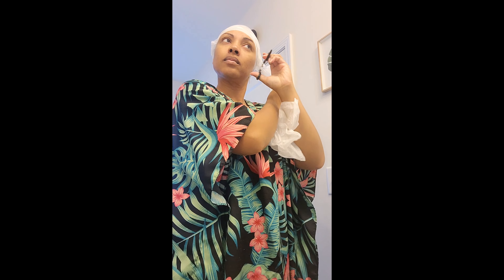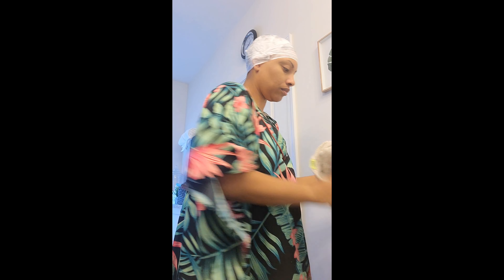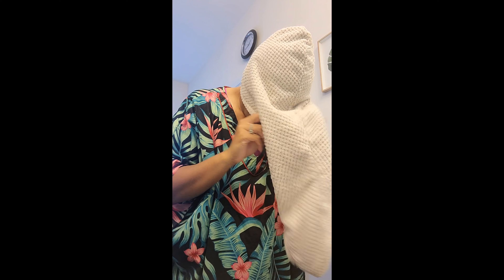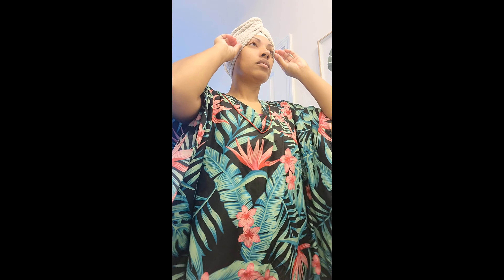I'll take a wrap and wrap it around my head in addition to the strips. When you're under the dryer you can take it off after 10 minutes so the air keeps going through. Since I'm going to bed I'm just going to wrap this up and my hair will be dry when I wake up. My hair actually seems softer when I let it air dry and it comes out just as good.